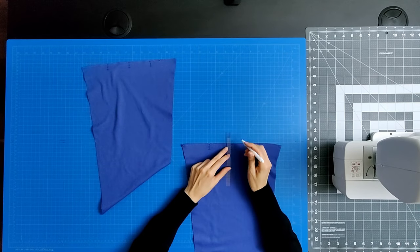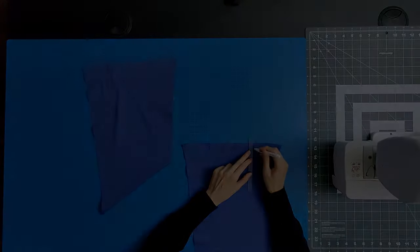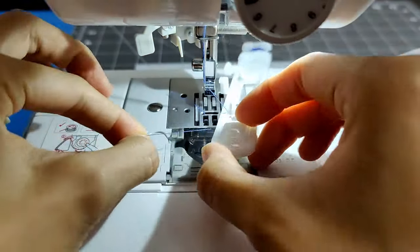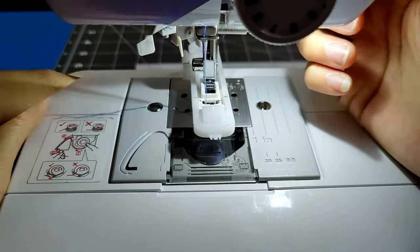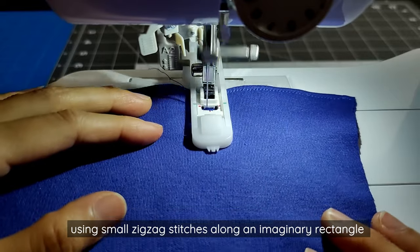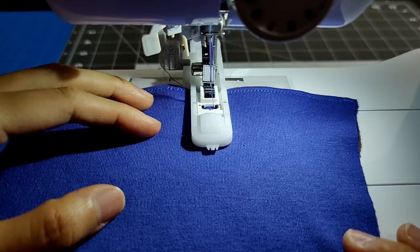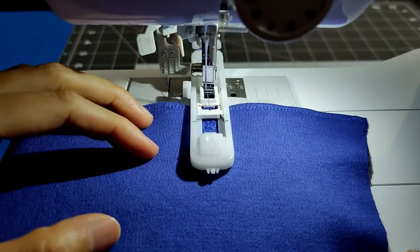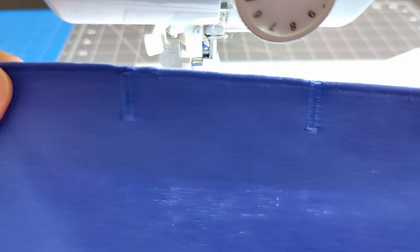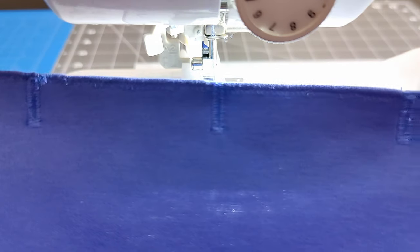Mark the location of the three buttonholes with a fabric marker or chalk. Draw a straight line through the center of the buttonhole and a horizontal line at the bottom, forming an upside-down T. Using a buttonhole foot, place your button into the end of the foot and attach it to your sewing machine. Pull the top thread through the buttonhole foot opening. Remember to pull down the brown tab to indicate the starting location. Select the buttonhole stitch on your machine. To prevent the fabric from being sucked down into the machine, use tissue paper underneath. Line up the upside-down T with the markings on the buttonhole foot, lower the foot, and press down until the machine auto-completes the buttonhole. Rip away the tissue paper. Take a seam ripper or small scissors to cut into the center of the hole and cut away any loose threads.